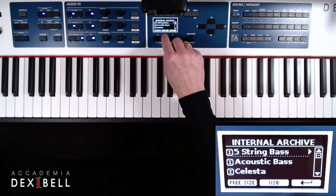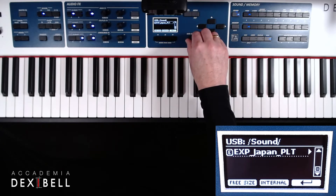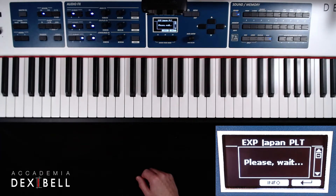From the internal archive we will go over to the USB stick, where we have already stored our new sounds, and start installing the Japan Platinum. Scrolling to the sound that we would like to install and pressing the right arrow key will preload the sound, so that we can play it on the keyboard and decide if we would like to keep it.